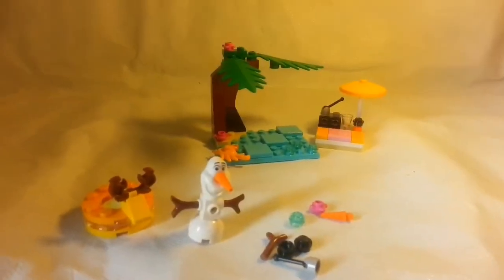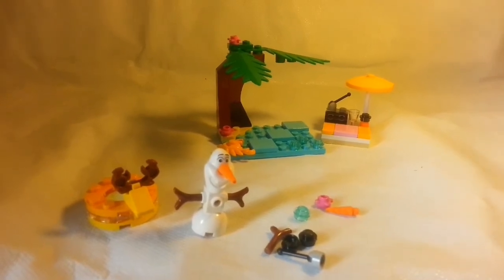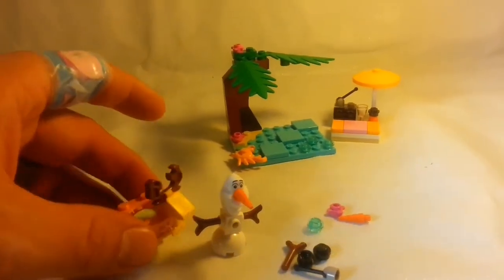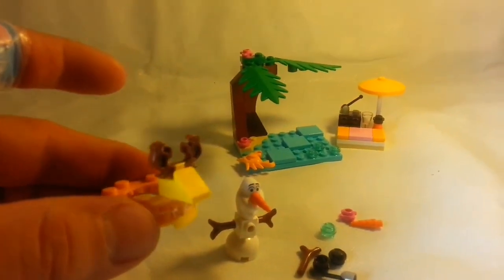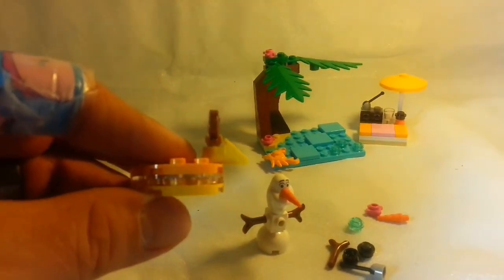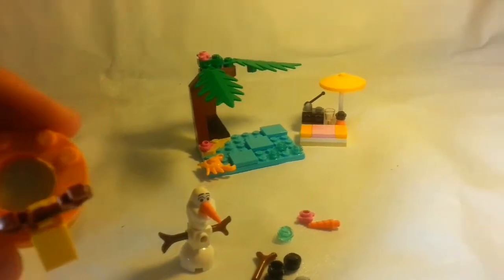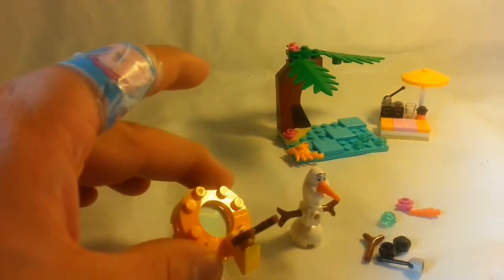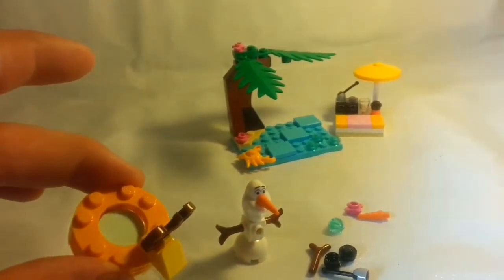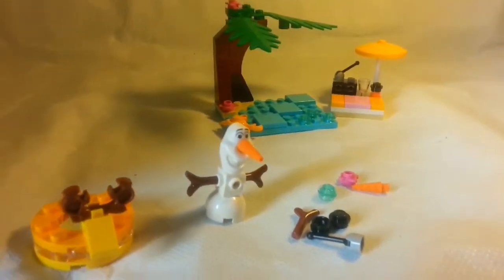It's all built up — it's Olaf's Summertime Fun. Let's go through some of the pieces. We have the antlers here on the raft, as well as a 4x4 TransClear ring, and this light azul — light blue piece. I just know I didn't have one of these before in that color before I got this set.